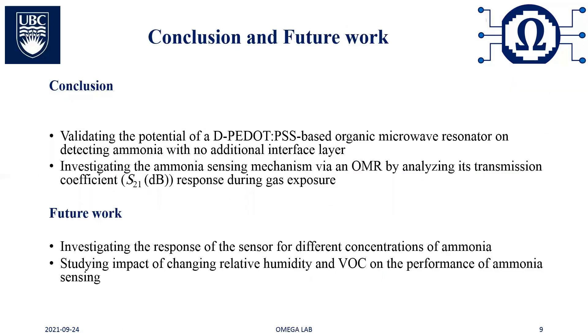In conclusion, a PEDOT:PSS-based SRR configuration capable of ammonia sensing was validated with no additional interface layer. The mechanism of ammonia sensing by an OMR was investigated by analyzing the S21 response during gas exposure. This study shows the promise of PEDOT:PSS-based OMR as a highly sensitive ammonia sensor. As future work, the response of the sensor for different concentrations of ammonia will be investigated, and the impact of changing relative humidity and VOCs on the performance of ammonia sensing will be studied.